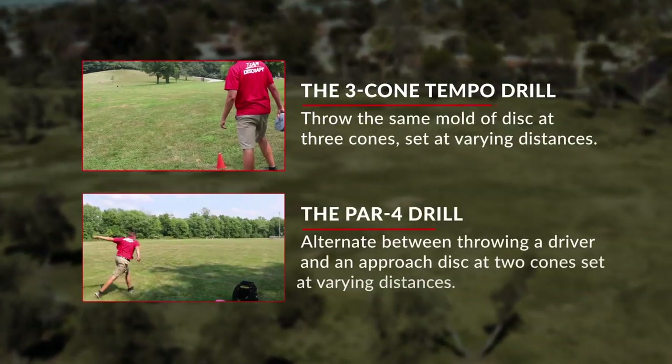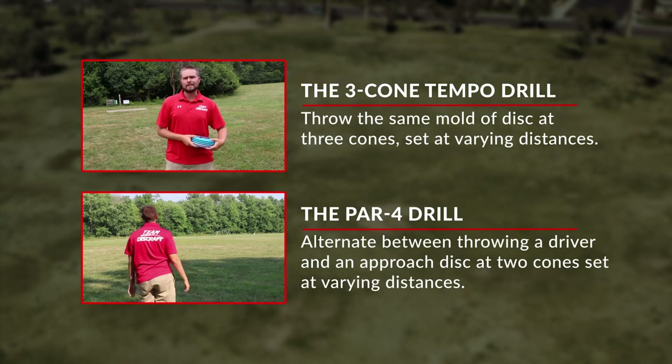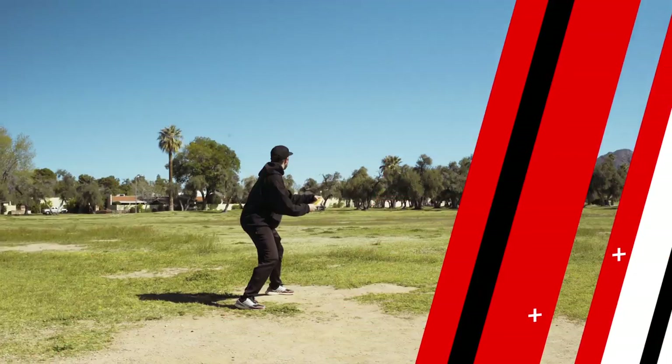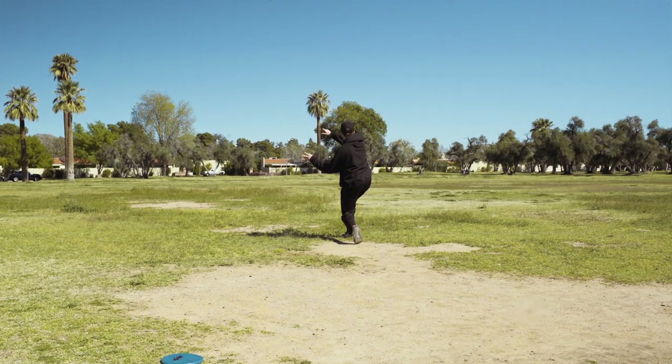A good example of random practice in the field for building driving ability is the three cone tempo drill and the par four drill that I've discussed in previous fieldwork fundamental videos. The whole point of random practice is to put yourself in a game-time situation where you're forced to make an adjustment every single throw that you make.